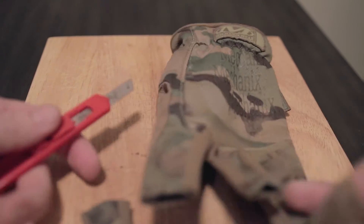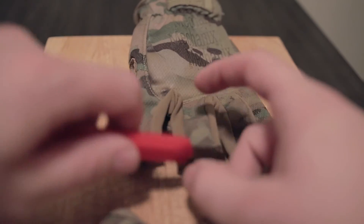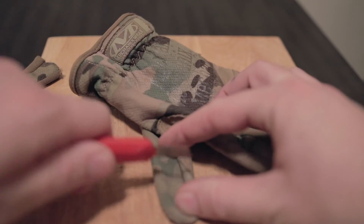Apparently my box cutter is not as sharp as I thought it was — probably a pretty old blade. But it gets the job done, right? And the thumb too.